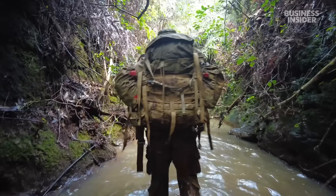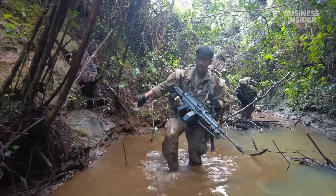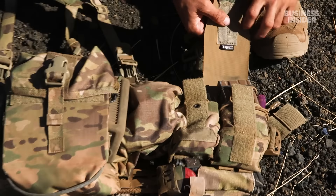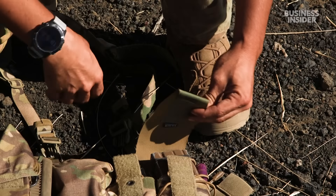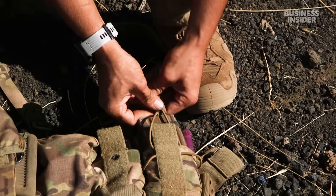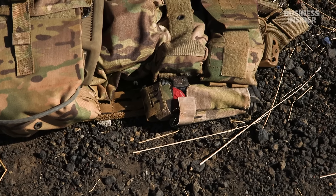A couple days ago we were in the jungle in Oahu, and now we're on the Big Island — basically an open desert. Going left to right, double mag pouches. Generally put mags in there. They have these bungee corsets to kind of tighten it down — if I want to use the flap, I can use the flap; if I don't, there's a bungee stay right here. And it's just a tourniquet on the outside that I have ready to go.